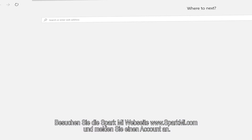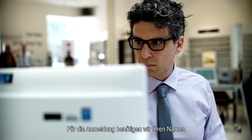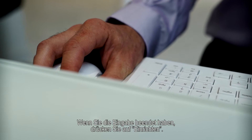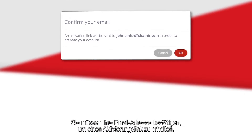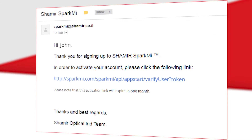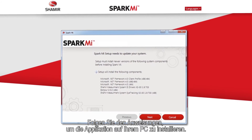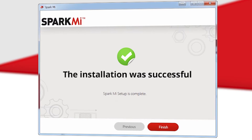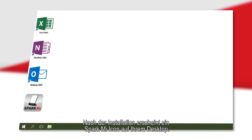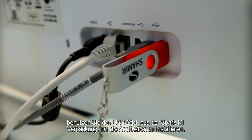Visit the SparkMe website at www.sparkme.com to set up an account. Register by completing a short form with your name, company name, country, and credentials, then select Submit. Confirm your email to receive an activation link, which will redirect you to a download page. Follow the instructions to install the application; a shortcut will appear on your desktop. If you do not have internet access, use the USB drive from the SparkMe package to install the application.